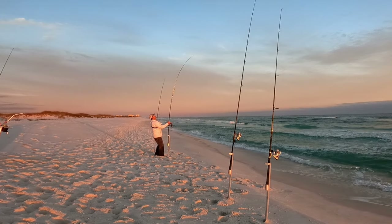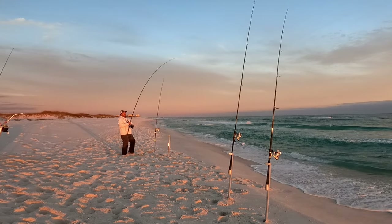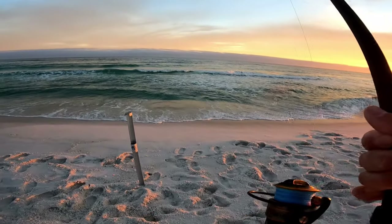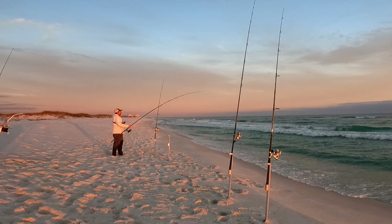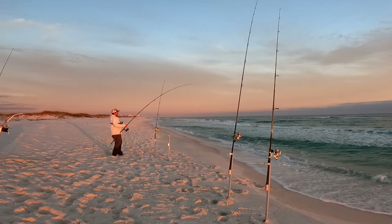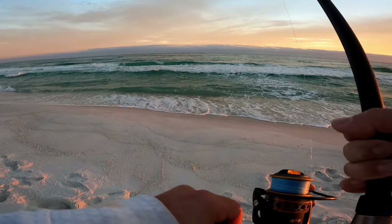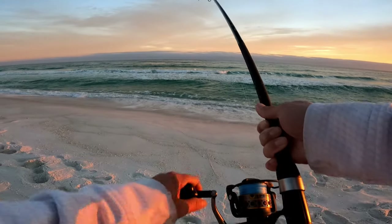Oh, this rod has a fish on! Oh man, it's a good fish too — I thought that looked like a fish. What is this? This is a big fish right here. Head shakes — that's what I'm talking about. That doesn't feel like any stingray. I kind of noticed the rod just barely wiggling and thought that's got to be a fish. Oh yeah, come on buddy — this is gonna be fun. He's probably gonna take me down the beach a good bit. There he goes — good run, and I let them run when they're running.